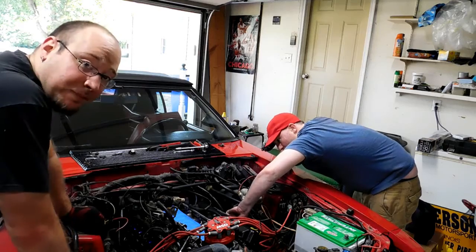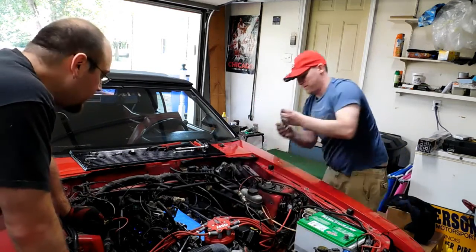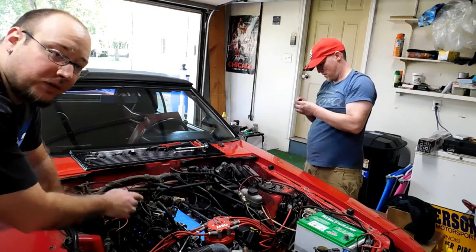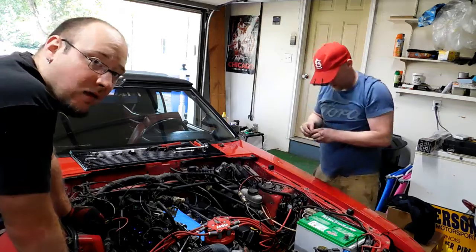Putting things back together — all the new NGK spark plugs are in, reattached all the wires, tightened down the header bolts because those were actually a little loose, cleaned up the valve covers and installed the fresh gaskets, and now we're getting those secured down. Moving right along.